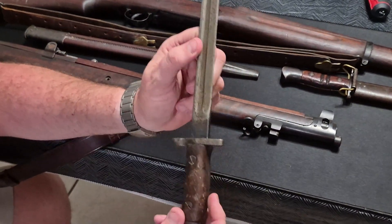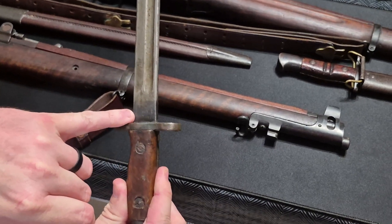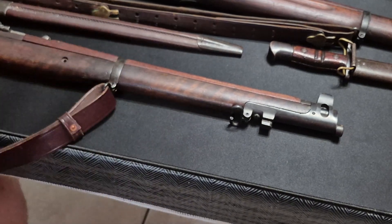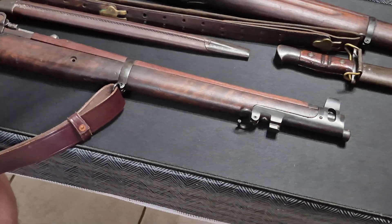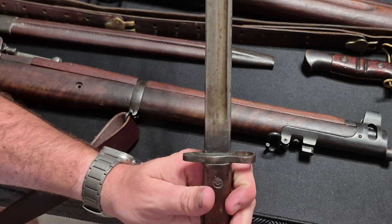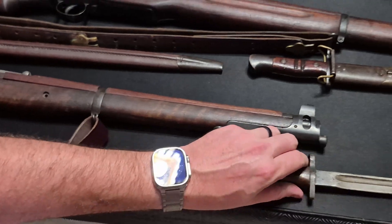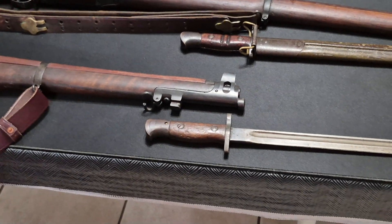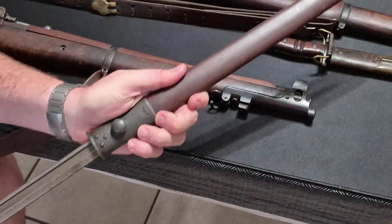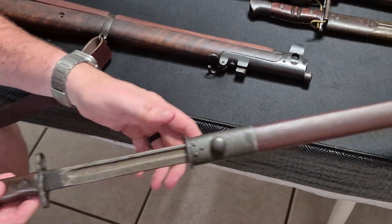I'll show a few markings on the bayonet. This is actually marked 1907 for a year of production. This is a Sanders company bayonet, which was a contract factory for the bayonets — a 1907-produced bayonet. Then you have the leather scabbard for this bayonet. The height of the ring above this bayonet is nearly directly above the top of the blade.